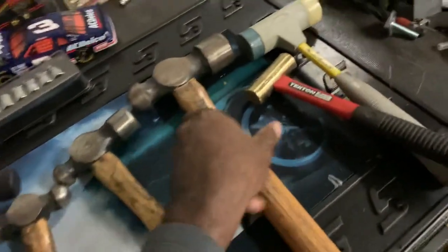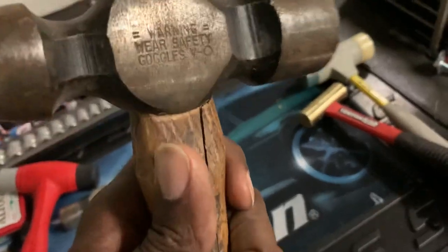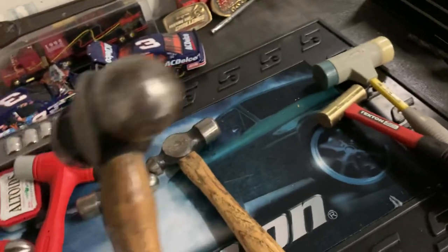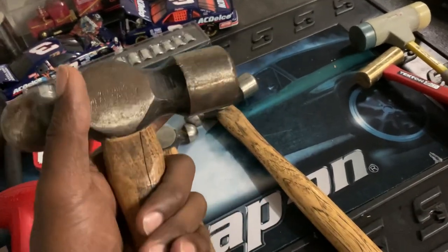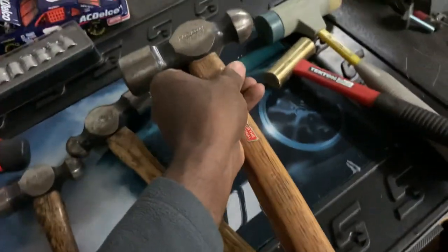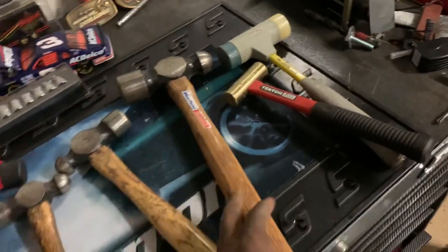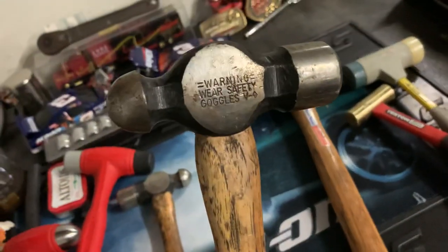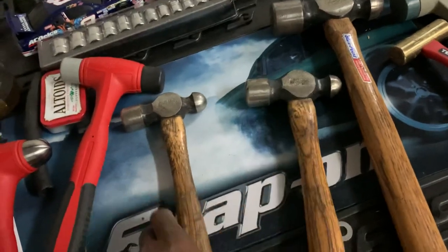I've got a Blue Point hammer here — Blue Point is basically Snap-on. This one is a 48-ounce with a wooden handle. When you smack something heavy with that, some of that energy comes back down into the handle, which is why this one broke. I'll have to get that warrantied. I also have another Blue Point 24-ounce and a 16-ounce — both still in good shape.